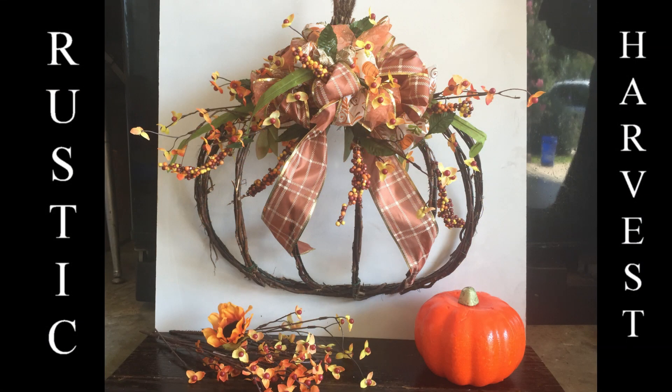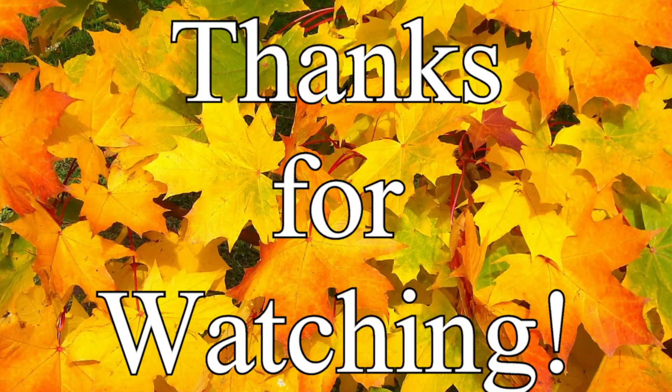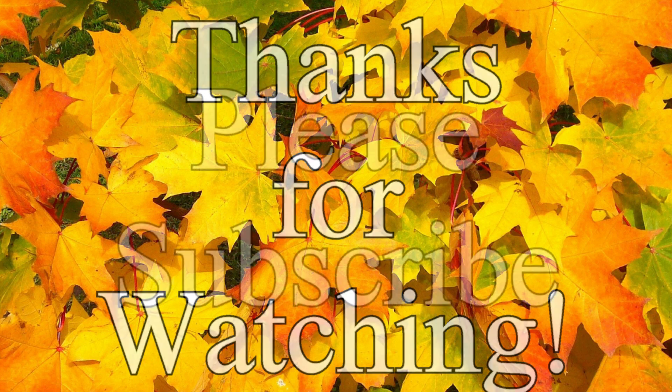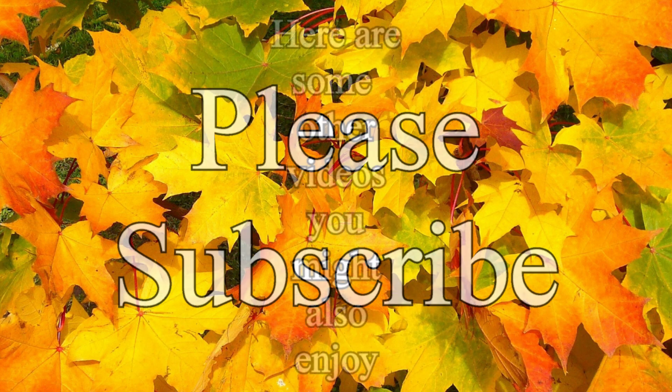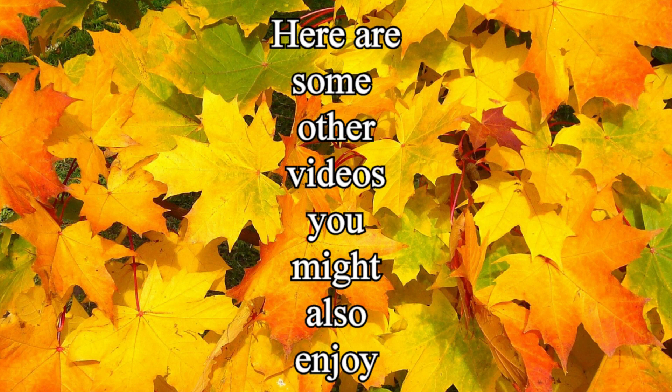I hope you guys enjoyed making this rustic harvest wreath with me — it's very easy. If you need help making a bow, please comment down below and I can do a tutorial on how to make a bow. Thank you guys so much for watching. Please subscribe if you haven't already, and here are some other videos you might also enjoy.